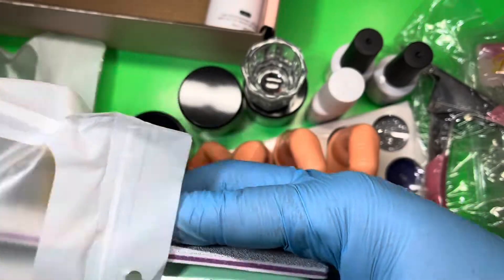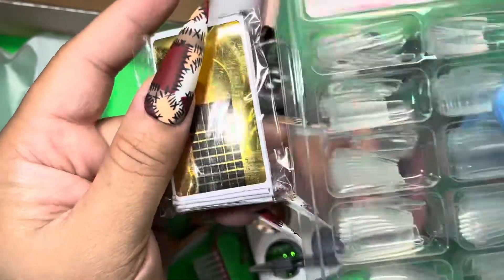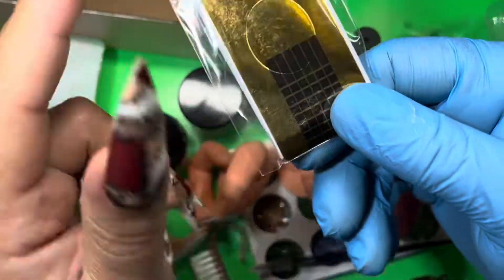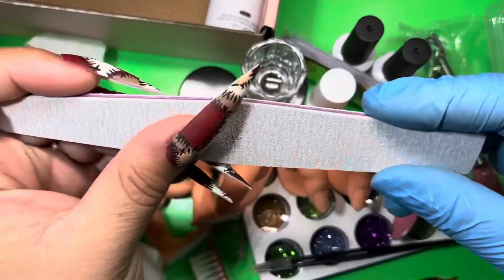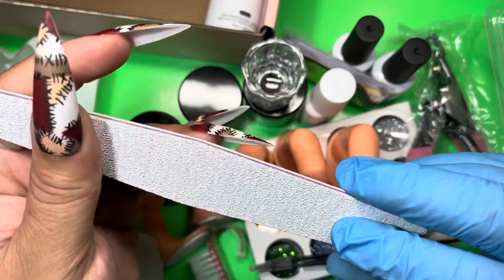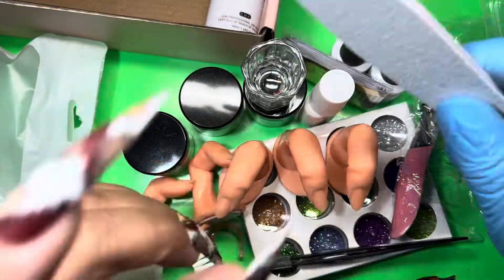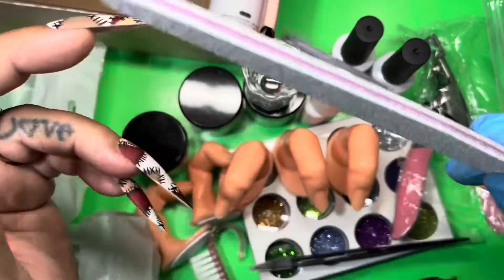If you don't want to use nail tips, you can also use the forms — this is really nice, I actually have these forms already and I know they are definitely beginner friendly, so I love that. It also comes with a nail file — this feels like it might be 80 grit on this side and 100 on this side. I like that they give you a full size file, not the baby files. So you're able to actually get in there and get these nails crisp.